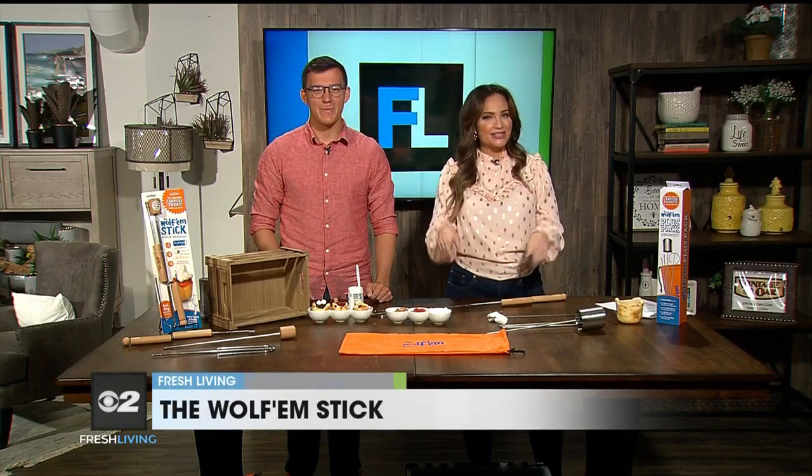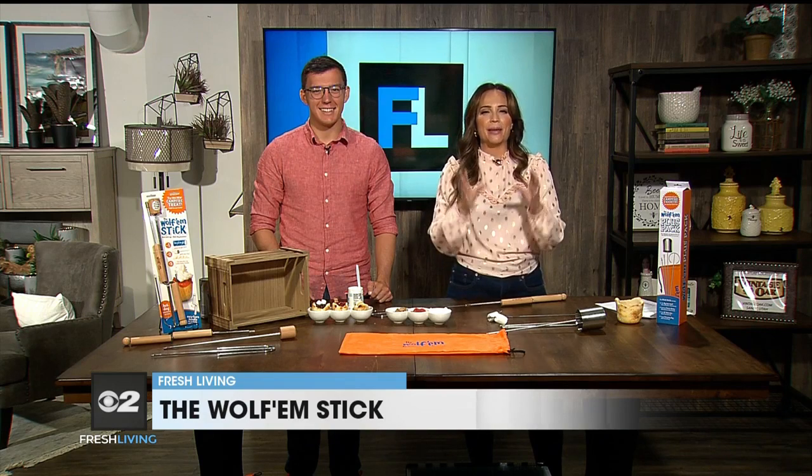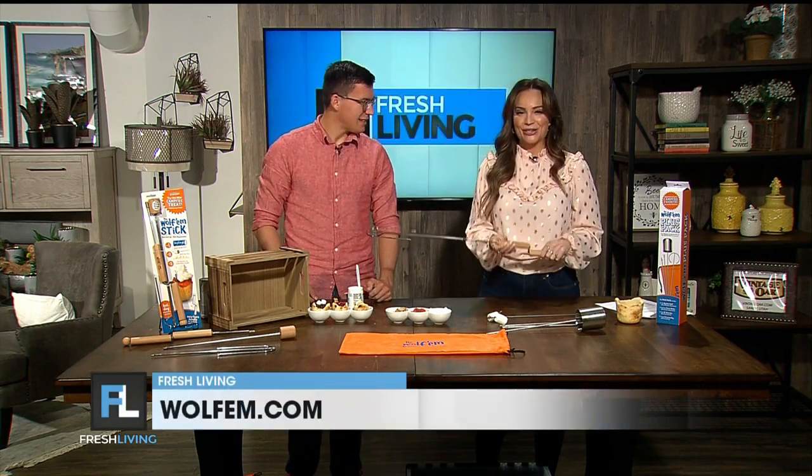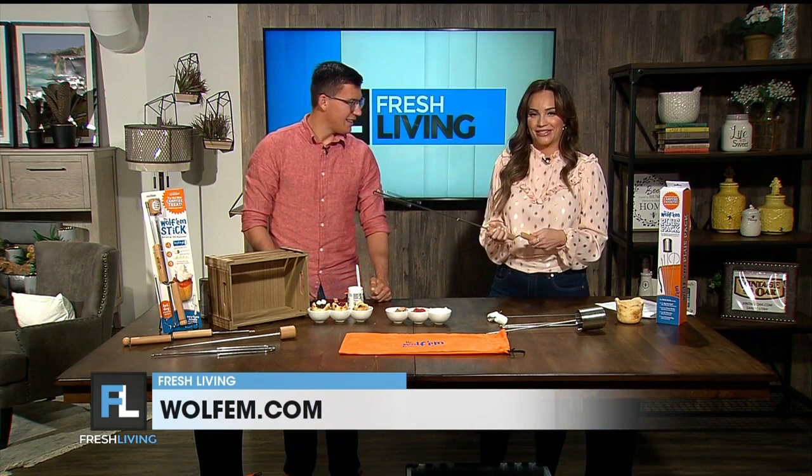Our time is the best time to get outside and make some s'mores. Spencer Harrison is here to show us how we can get that perfectly golden marshmallow with his invention. Thanks for joining us today.